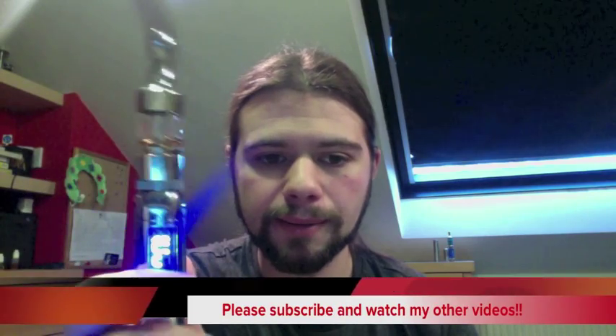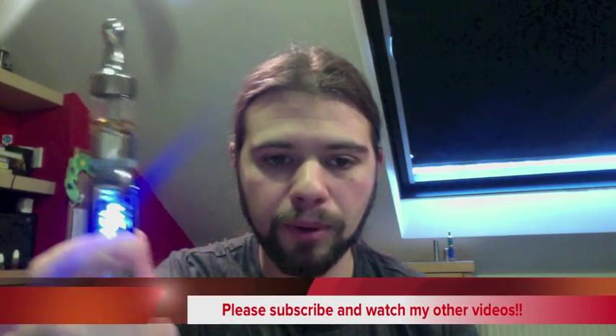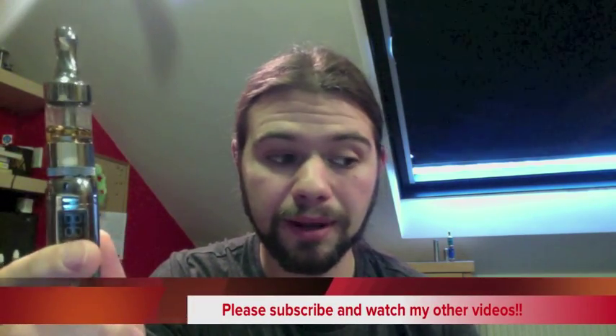Thanks for watching guys. If anyone would prefer me to have shown how to use it on the close-up cam, I might reshoot this video. Please subscribe or follow me on Twitter at vapes89. Cheers!